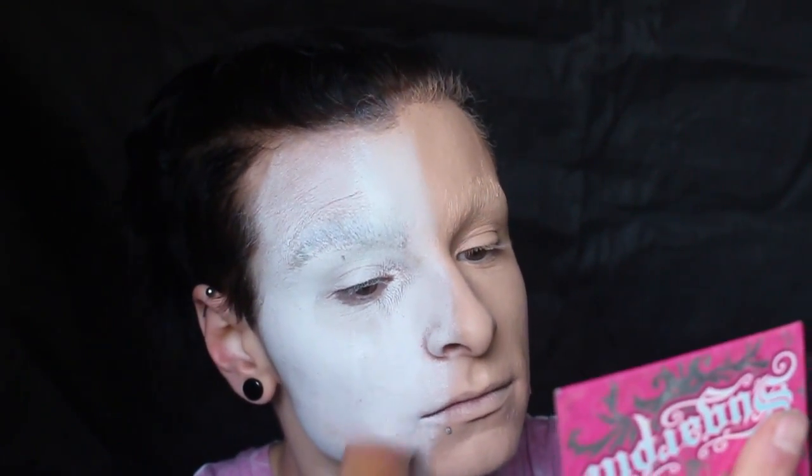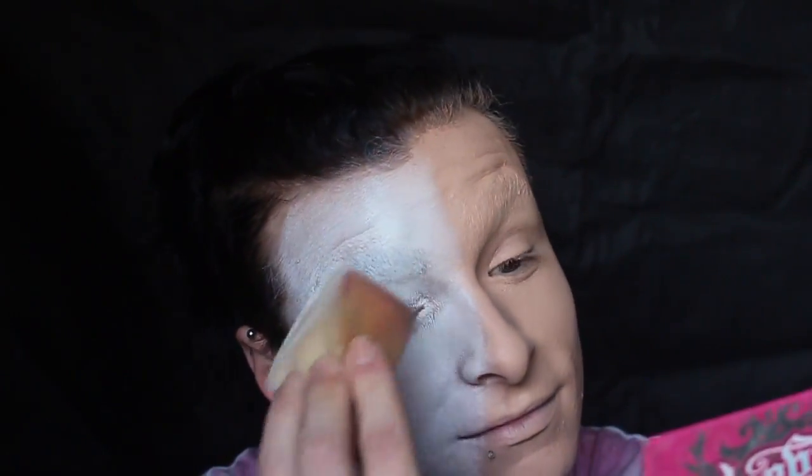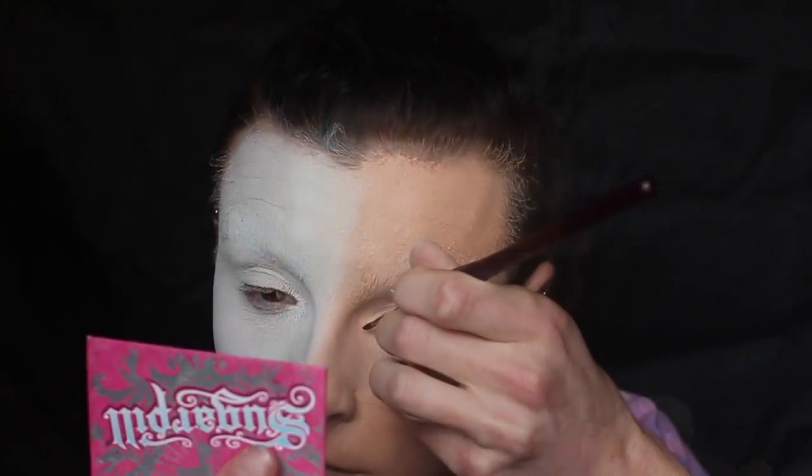Now later on this doesn't go exactly half and half, but you'll see what happens and I'll explain it along the way. So just keep building that colour up until you get a really nice opaque coverage. Then I'm powdering that down really thoroughly, because this is a water-based paint that will move around if you're sweating. So make sure you set it really well. If you are going to wear it, I'd set it with an alcohol-based setting spray.